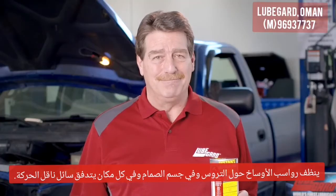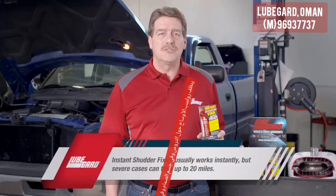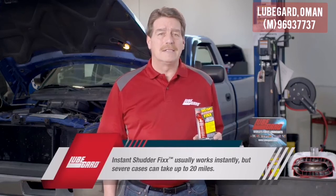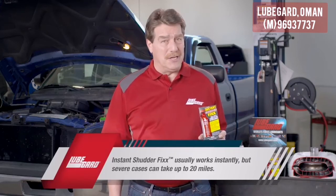It's that simple, it's that instant, and you're awesome. Instant Shutter Fix usually works instantly, as the name implies, but can take up to 20 miles or more in severe cases.